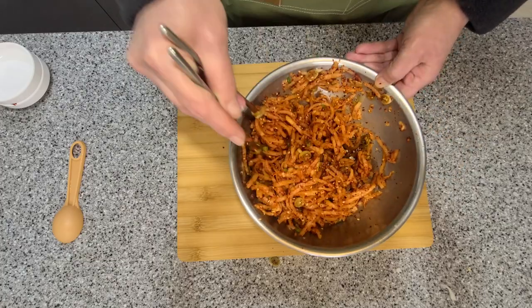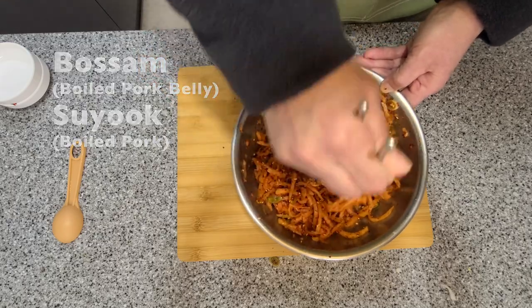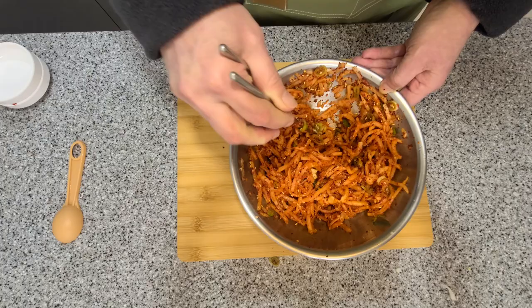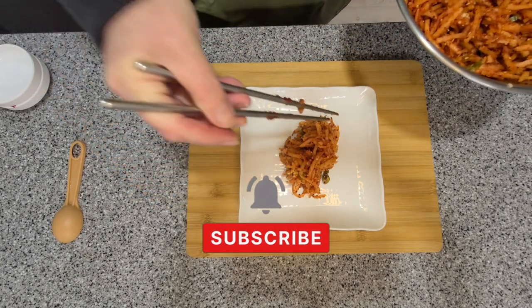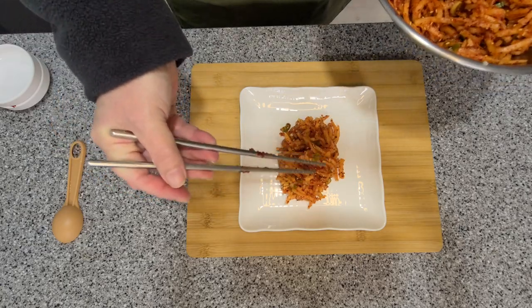Seasoned radish goes really well with boiled pork belly, osam, or suyuk, which is boiled pork. You can find these videos on the channel. And there you go — you have some wonderful musengche, or seasoned radish, to eat with your pork belly or bibimbap.